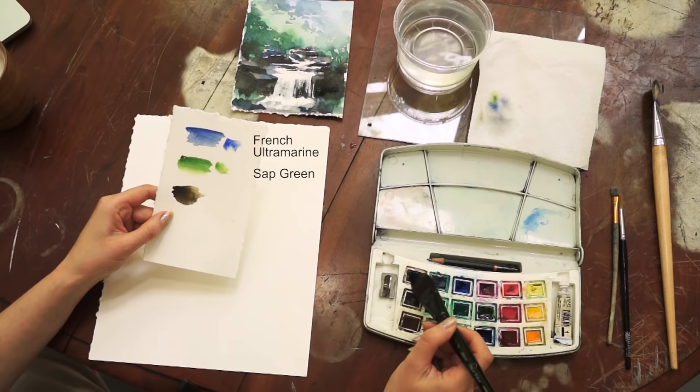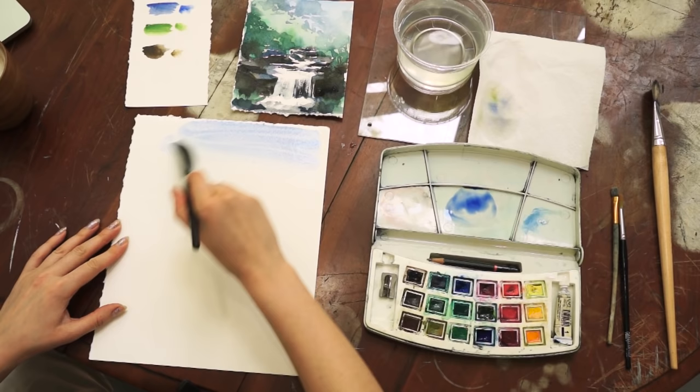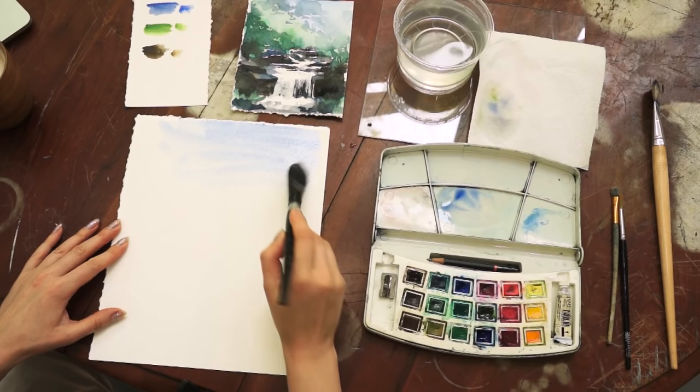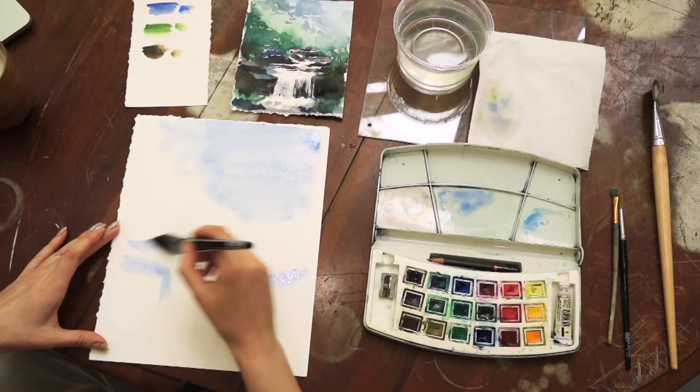I will begin with diluting my blue, add a lot of water, and very simply apply it on the sky area. Very loose — no need to stress out about how equal this color is. I don't like using pencil when I'm painting, so I will use this very light blue color also to mark where my waterfall rocks will go.